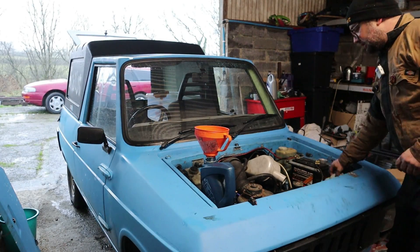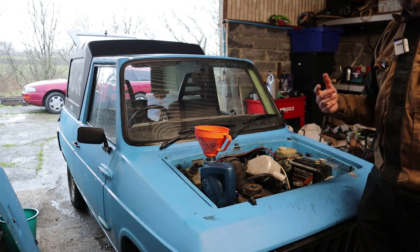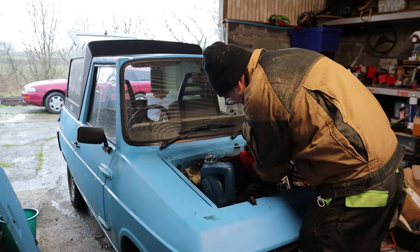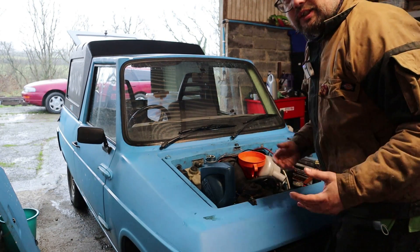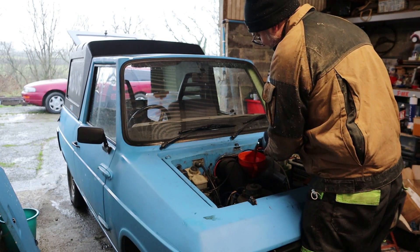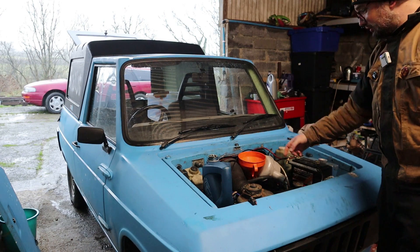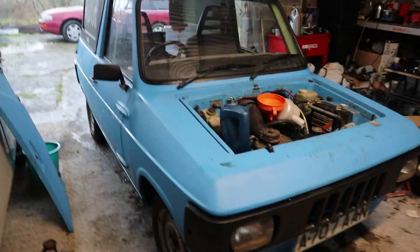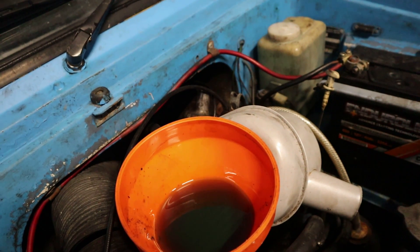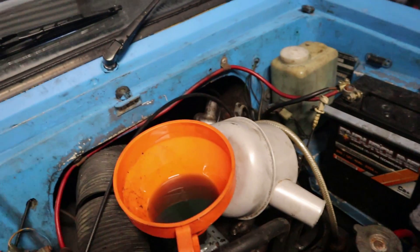So we'll dip the oil again, probably top up some more, and then we'll give her a start. The reason you crank it on the starter motor is the starter motor turns a lot more slowly than the engine itself — probably turning the engine at about 200 RPM. Whereas once you fire the engine into life, especially with a bit of choke, it's going to be doing about 1,500 maybe 2,000 revs. This 20/50 oil takes absolutely forever to go down — this isn't a good time of year for using 20/50 oil. It's very viscous at this temperature, it just takes forever to actually go down. That's the dipstick deliberately left out so air can be pushed out as the oil goes in.